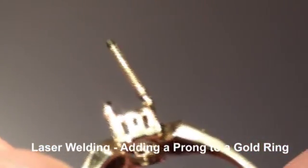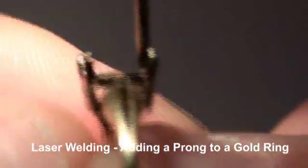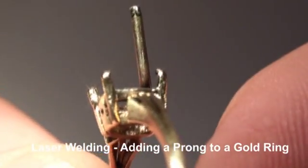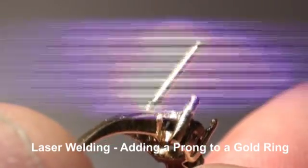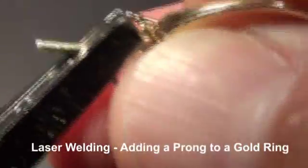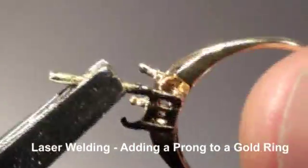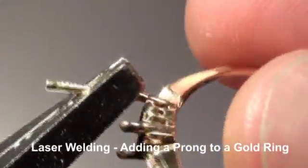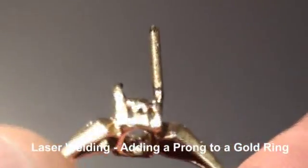Okay, we're just going to blend this all together now. Once we're done, we're going to straighten out that new prong. You can see it's very nice and strong — and there we have it.